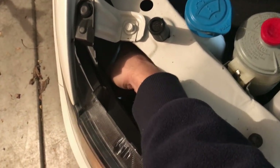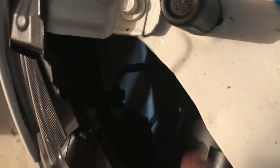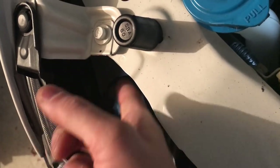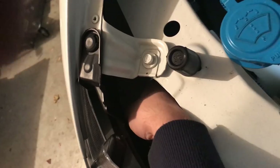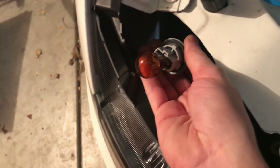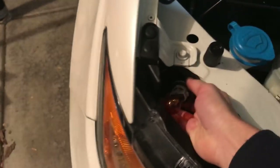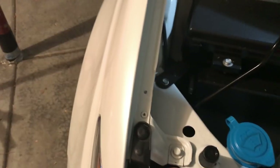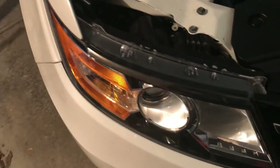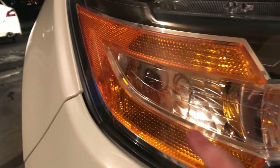Here is your corner turn signal - it's going to be right here. See this bulb right here - the very far left cord. What you're going to do is turn it to the left and there you are. That's it - it's no longer in there. You can change it out to whatever you want: white, blue - let me know how it looks. Very easy to change pretty much most of the lights in this car.